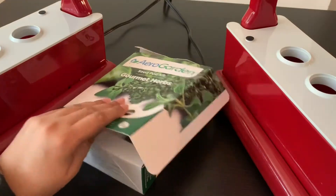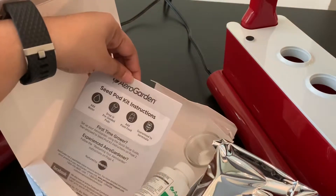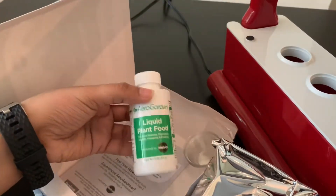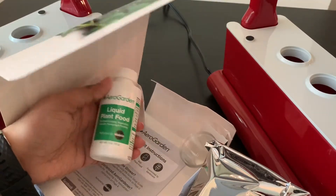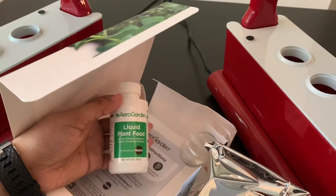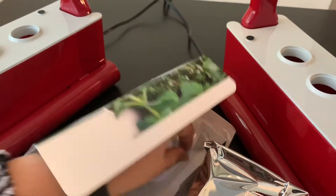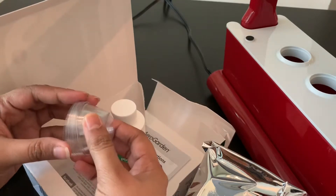You also get six grow domes and a bottle of liquid plant food. I'm just going to open up the box here — so these are the seed pods. It comes with an instruction booklet on how to use the seed pods, and this is the liquid plant food. I'm planning to continue using the liquid plant food I already opened with my AeroGarden Harvest, and I'll keep this new bottle to use after that one runs out. These are the six grow domes.